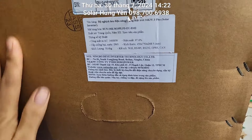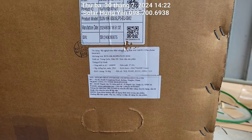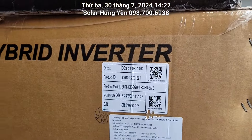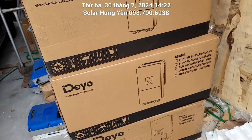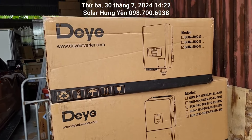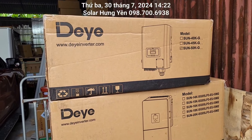Sang cuối tháng 8 này thì sẽ về nhiều hơn, số lượng về của cuối tháng 8 là hơn 30 máy. Một máy thì bàn giao luôn cho khách hàng trong chiều hôm nay, còn một máy là để lại để test và quay video cho mọi người. Bác nào có nhu cầu đặt hàng thì cứ liên hệ bên em, số điện thoại là 0987006938.